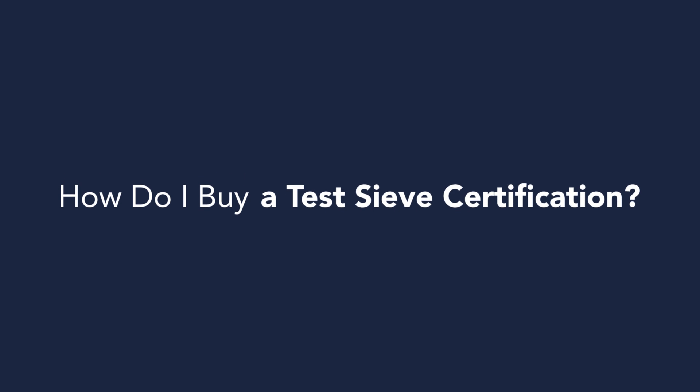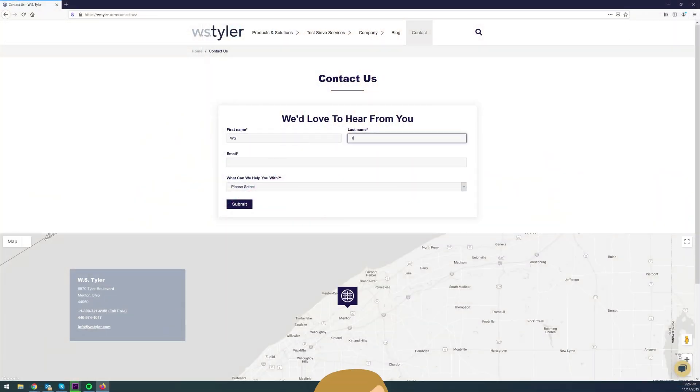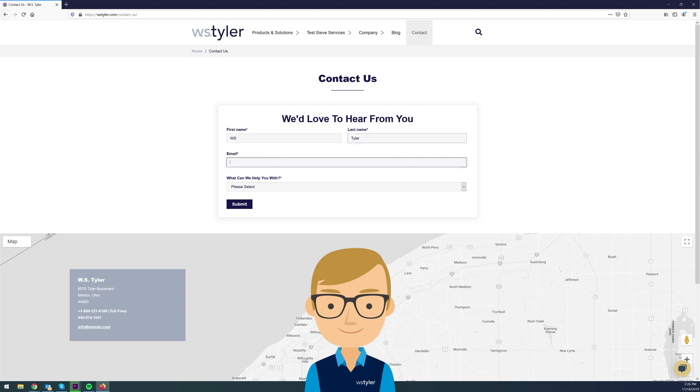How do I buy a certification? To purchase sieve certification, you'll need to fill out a form on our contact us page, or you can use our chatbot to connect with one of our customer service reps. Now these are only the basics of sieve certification. If you'd like more information, you can visit our learning center for more in-depth details. Just click on the link below in the video description.